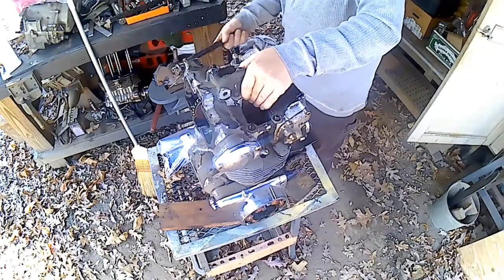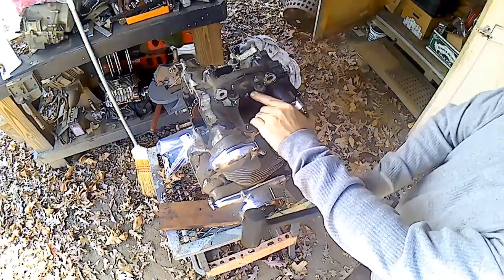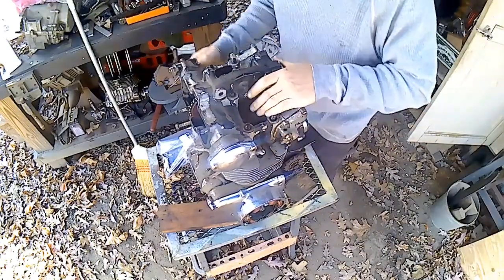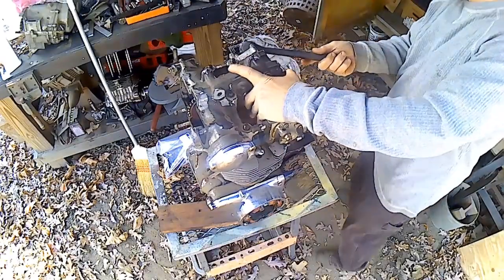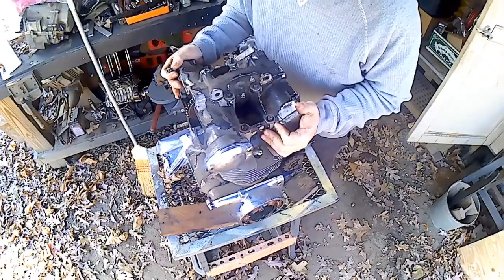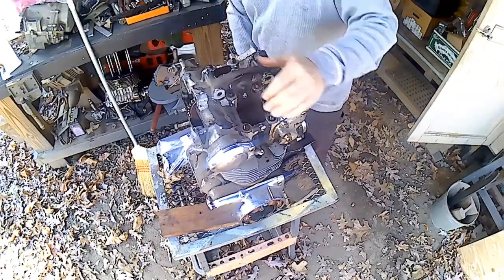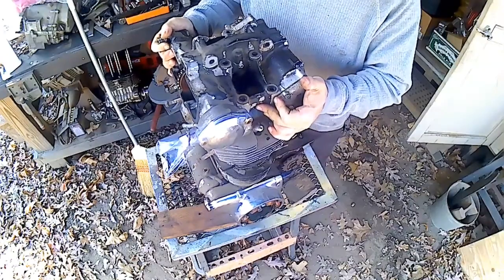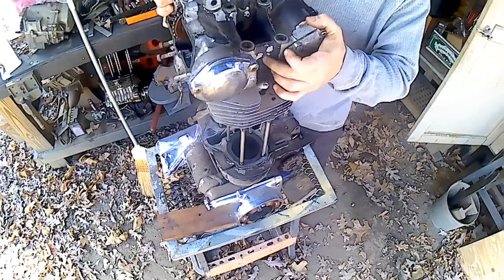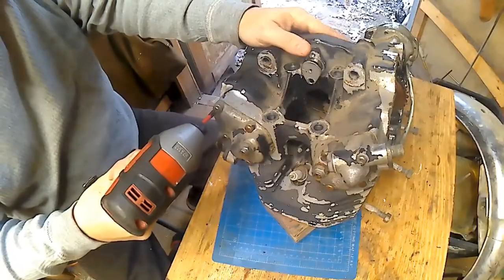I'm going to hit this a couple times with a dead blow hammer just to knock it loose, knock the carbon loose from it, and then it should just pull right off. And just like that, get it loose. Take it in the shop where there's more light.